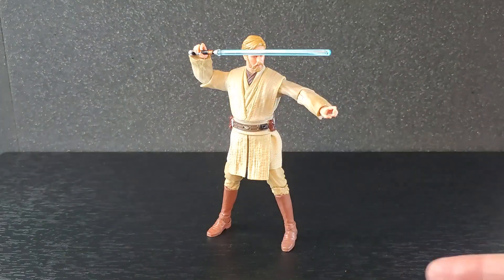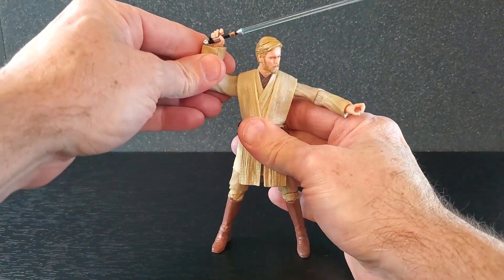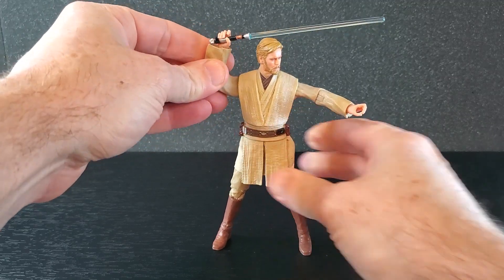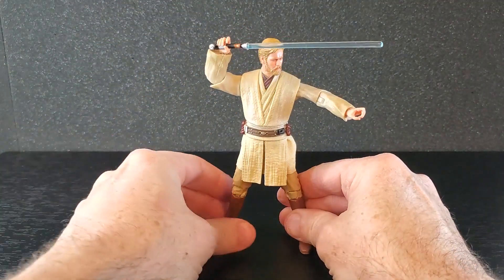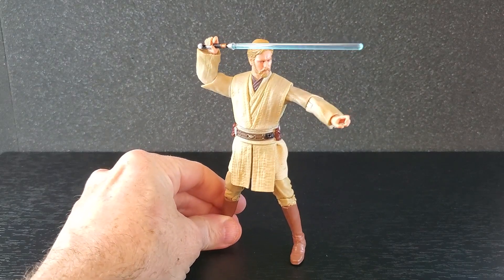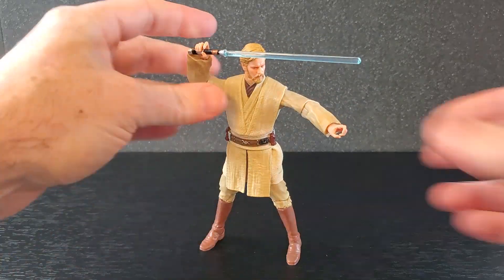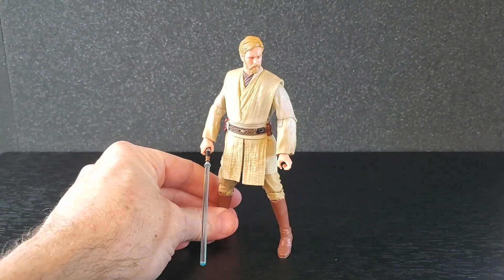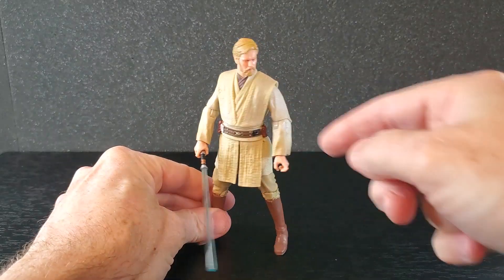Back to keeping the saber in his hand — you can sort of recreate the classic Obi-Wan stance, but the elbows are just awful. They don't get to 90 degrees, so you can't quite get the saber above his head where it's parallel to the ground. You have to bend the elbow down a little bit, and it doesn't look terrible — it's acceptable. I doubt I'm going to pose him like this anyway since I already have Jedi Knight Obi-Wan in that pose. I may just keep this down by his side in some generic pose. These elbows suck.